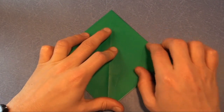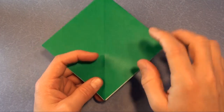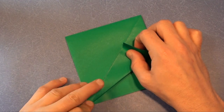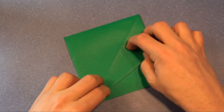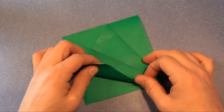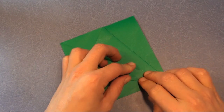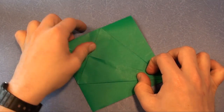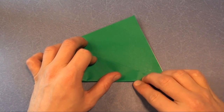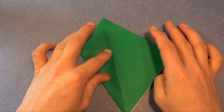Now we're going to turn it into a bird base. We fold this edge right to the middle crease, same thing on the other three flaps. Turn it over, last flap.